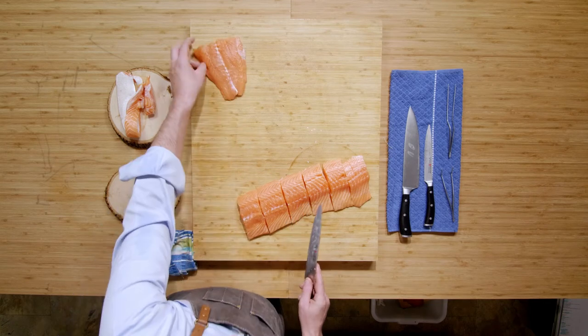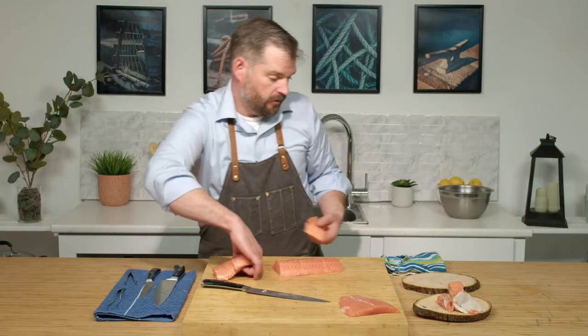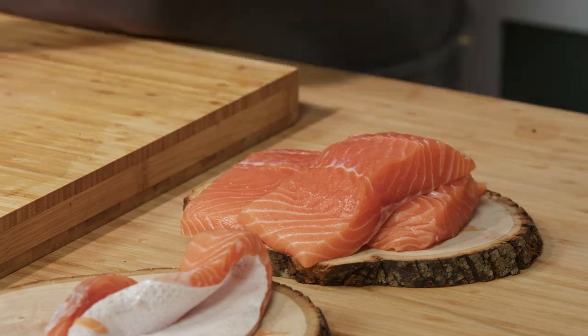The tail piece you can set aside — you can cure that or do anything with it. But here are your nice fillets, ready for grilling, searing, or anything you'd like.